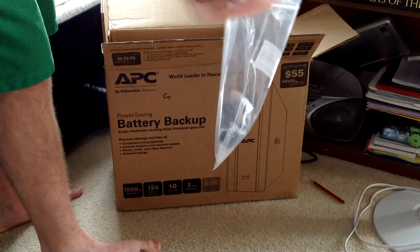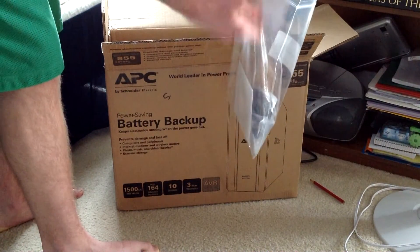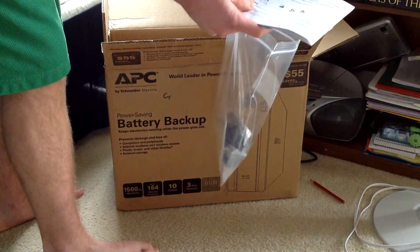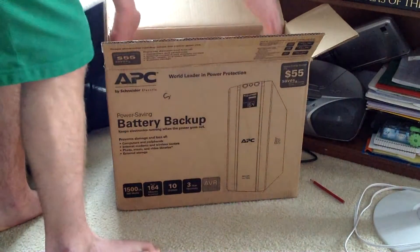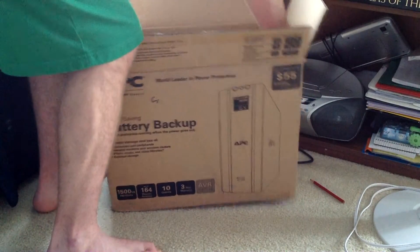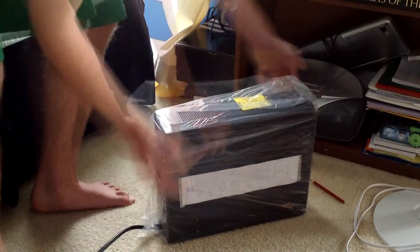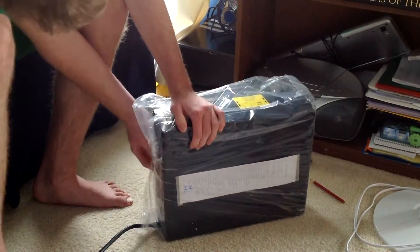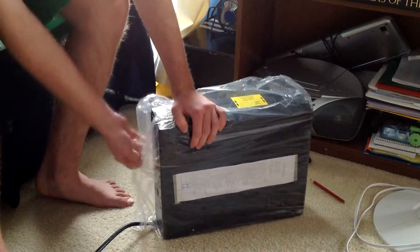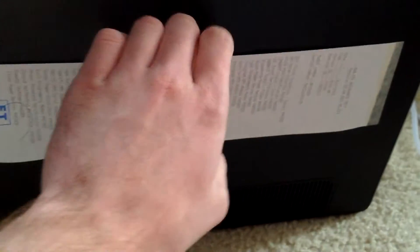There's a warning about downtime, a warranty manual, and a safety information guide. Here we have it — on the side there's a receipt showing that it passed all the quality control checks.